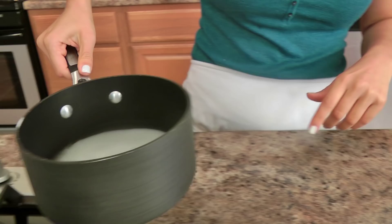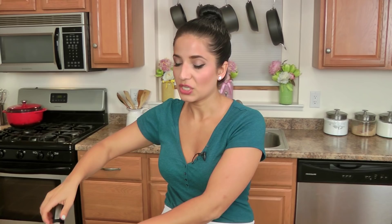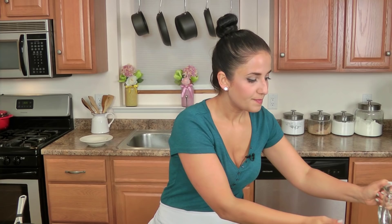Okay, in this little saucepan I already have some water. I'm going to make a simple syrup — I'm going to add the sugar to the water and just cook this on medium heat until the sugar dissolves. You don't want this to turn into caramel or anything, you just want the sugar to dissolve, and then you have a simple syrup on your hands.